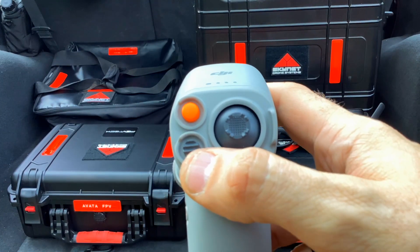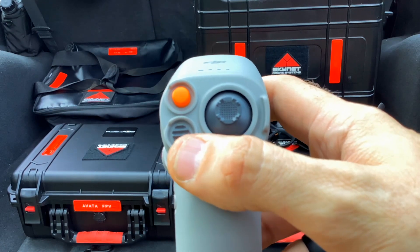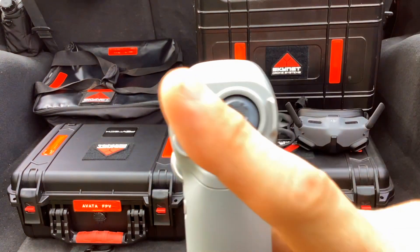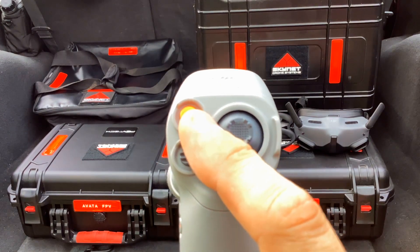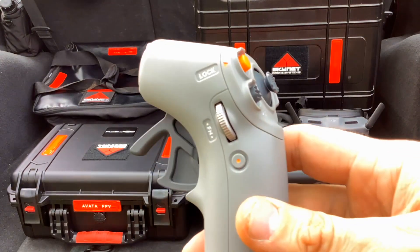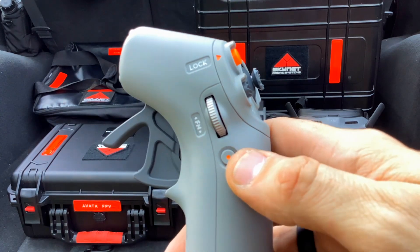Coming over here, this is going to be our mode select: from normal to sport and then to manual. Manual is a mode you'll have to set up in the goggles itself. This is going to be our emergency stop — this is how we turn the propellers on and off and also how we take off and land — this orange button.